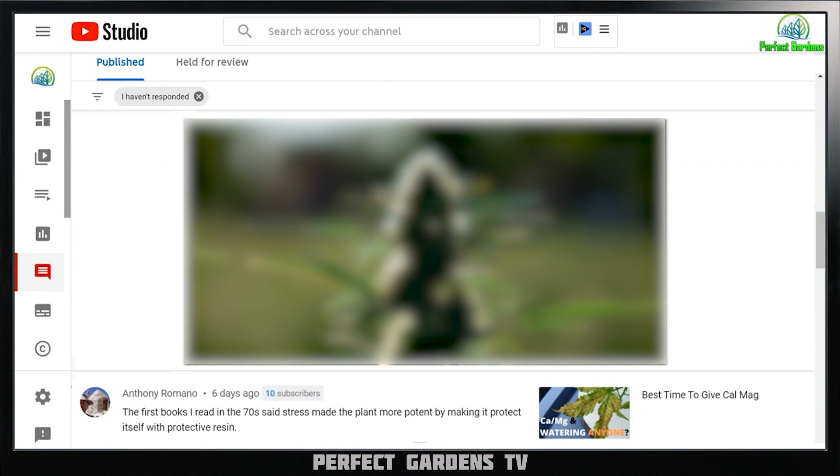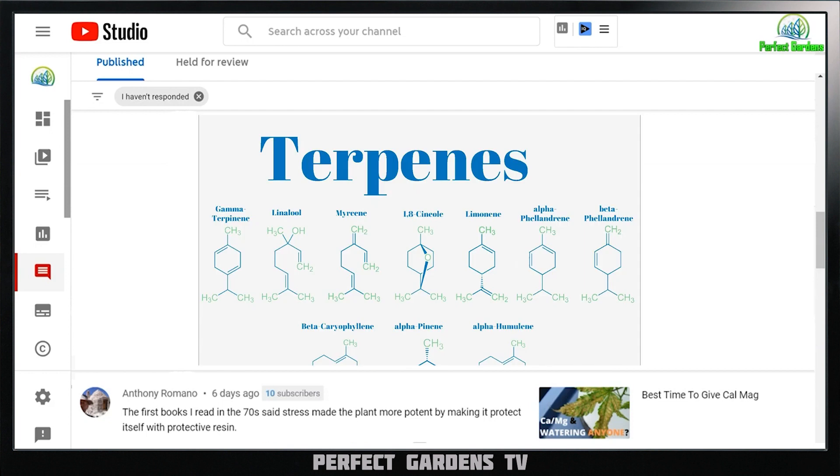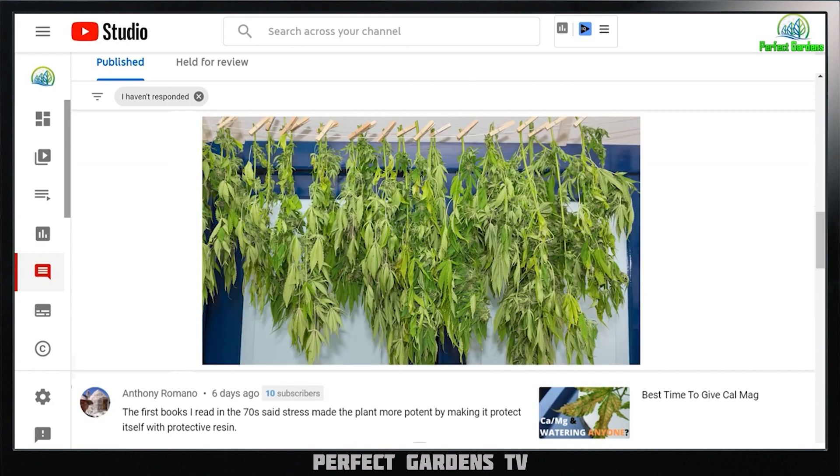So after I harvest it, the plant starts to get stressed out and I start to get that extra oil production. I've also maxed out my terpene production because my profile has more time to grow on the plant while going through a higher stress environment while also curing at the same time.